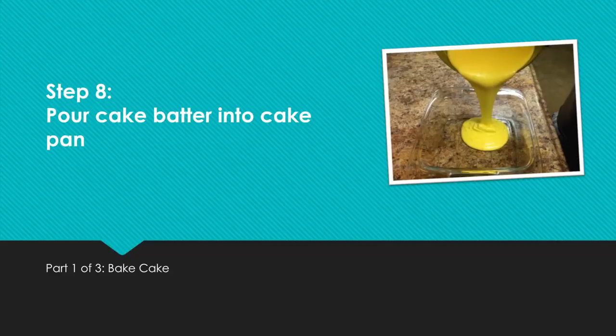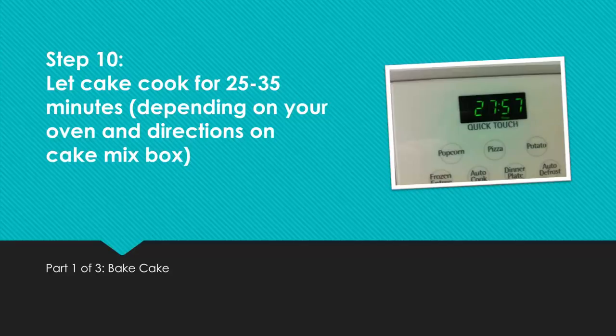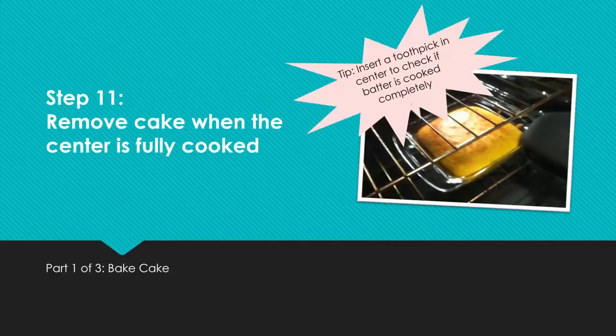Step 8: Pour cake batter into cake pan. Step 9: Place cake pan with batter in preheated oven. Step 10: Let cake cook for 25 to 35 minutes, depending on your oven and directions on the cake mix box. Remove cake when the center is fully cooked. Tip: Insert a toothpick in the center to check if batter is cooked completely.